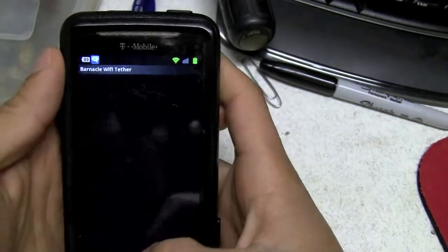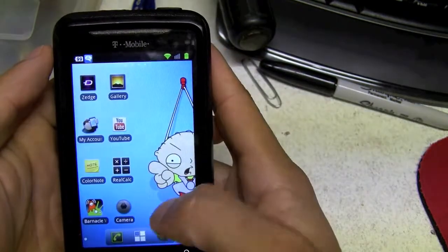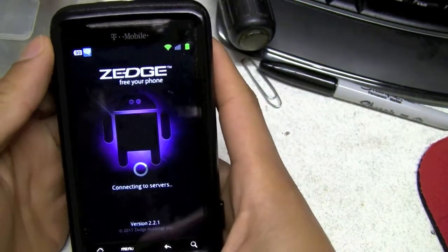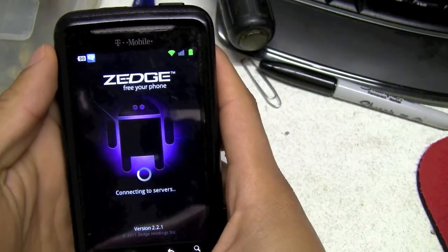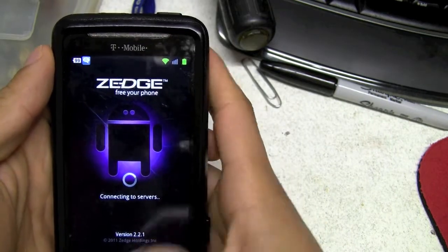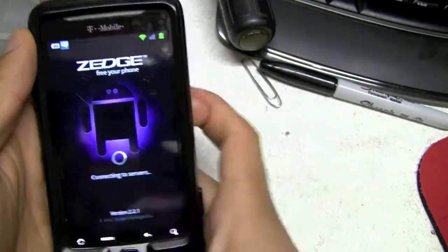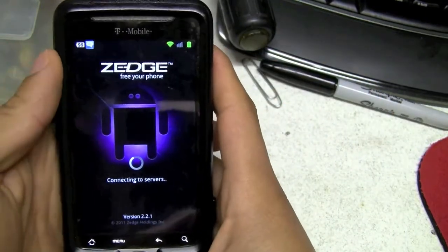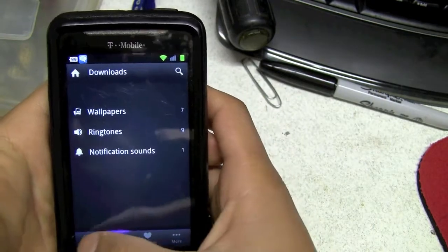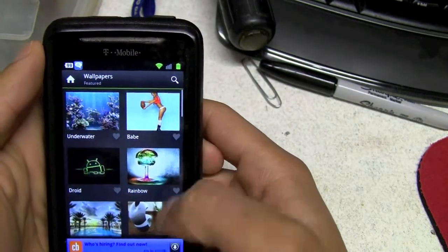That's a new program I'm using for tethering — it's actually really good. For wallpapers, I don't know if you've seen that program right there — I like this. It's a really good program to download ringtones, alarms, or wallpapers. There's a whole bunch of cool wallpapers and you just download it — it downloads automatically.